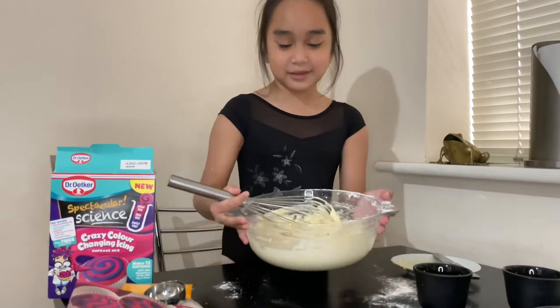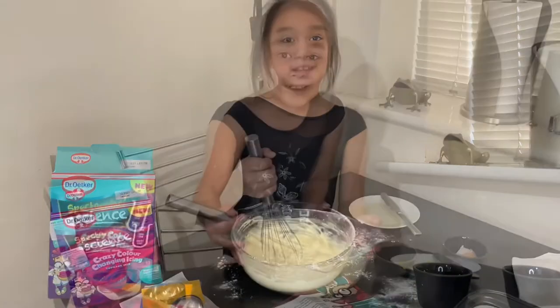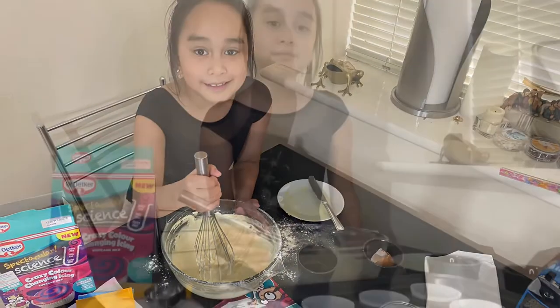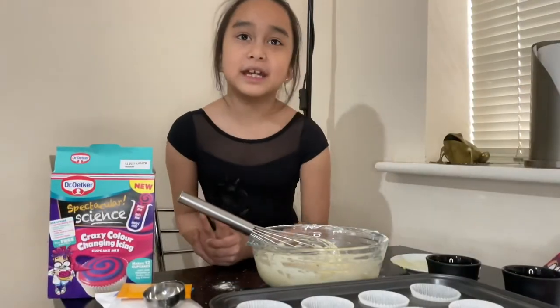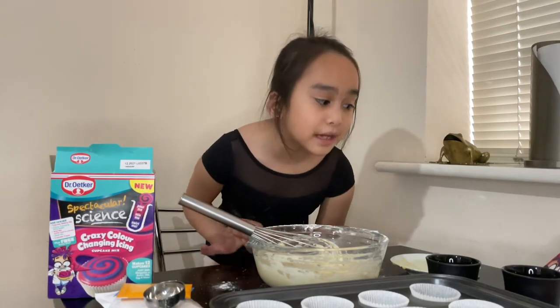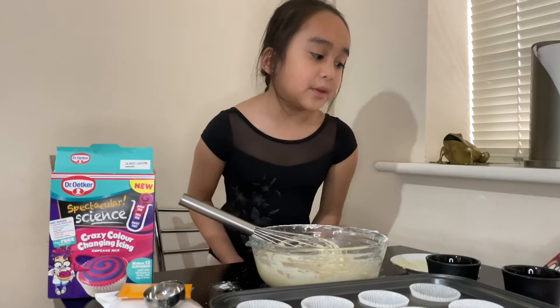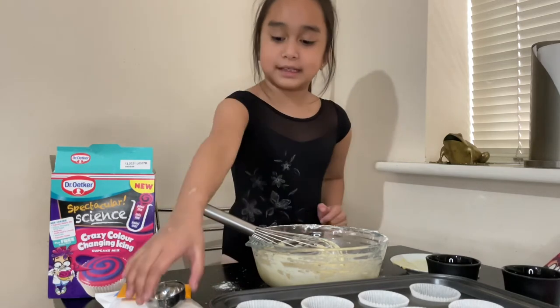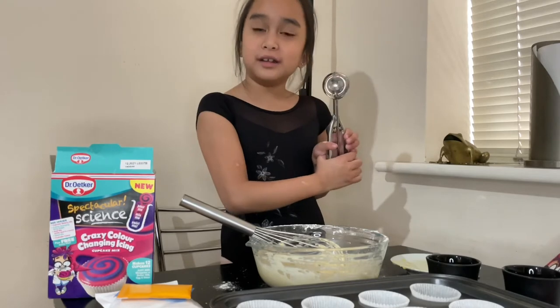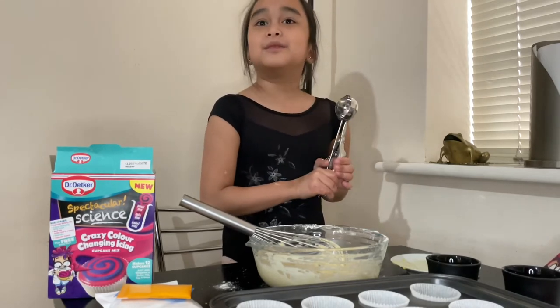Mix until it becomes like this. Once your mixture is smooth and creamy, you have to spoon the mixture evenly into the 12 cupcake cases. Or you can use an ice cream scooper like this one to make it easier.